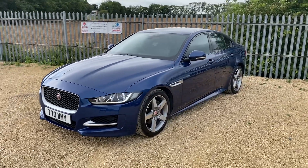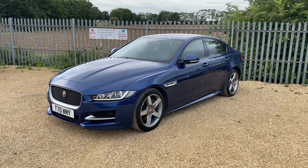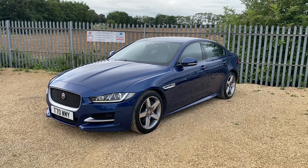If this Jaguar is something you're looking for, please give us a call and one of our sales team will be happy to help. Hope to hear from you soon — thank you for watching and enjoy the rest of your day.